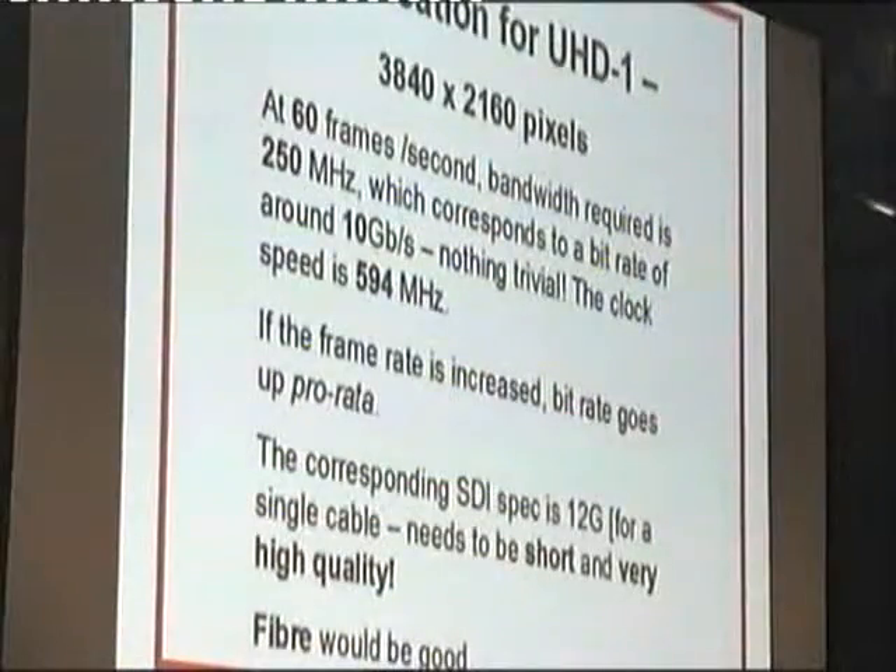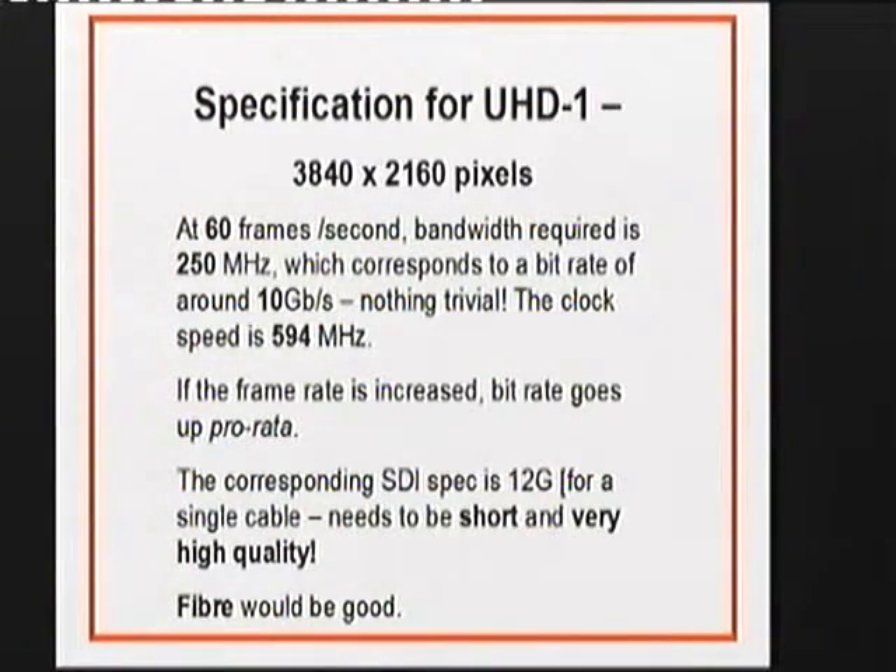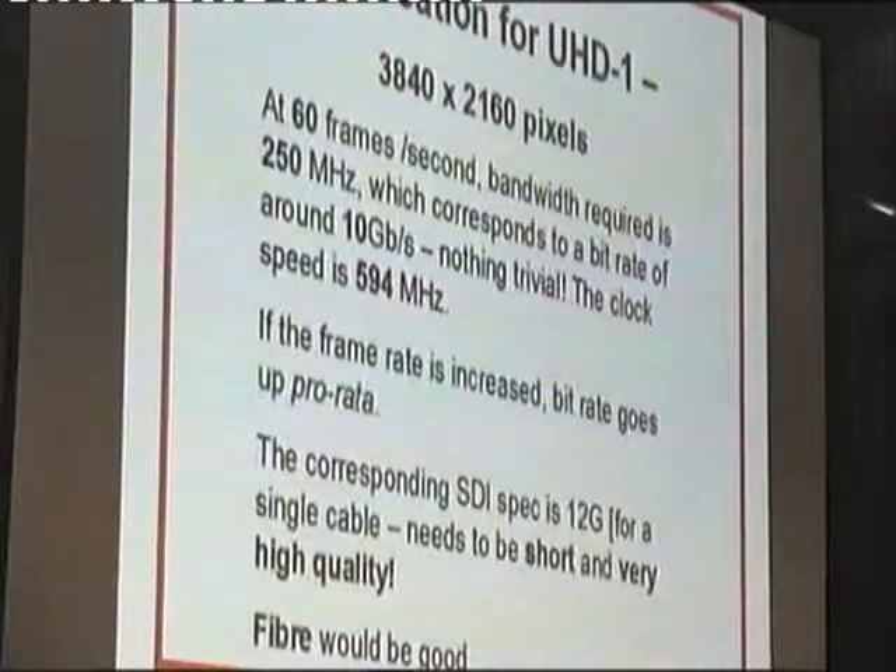This is the spec for UHD1. If you're shooting at 60 frames a second — and there are those who say we should be shooting at 120 frames a second — you end up with about 250 megahertz bandwidth. That's a bit rate with three channels of about 10 gigabits, and the clock speed for that is around 600 megahertz. So nothing trivial — your memories have got to be capable of working at that speed. They can't drop out. And obviously if the frame rate goes up, the bit rate goes up.